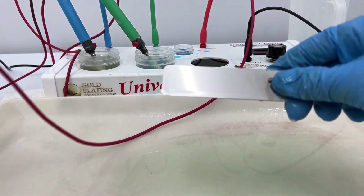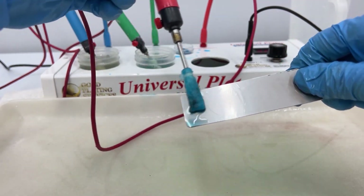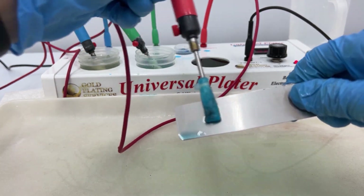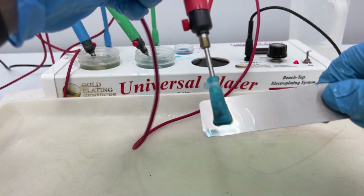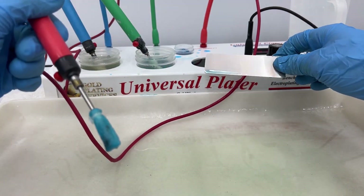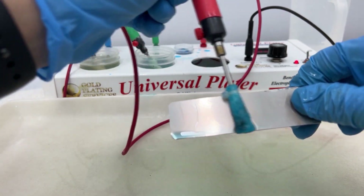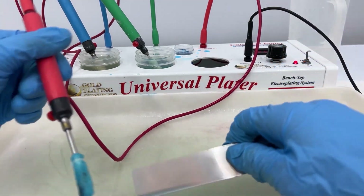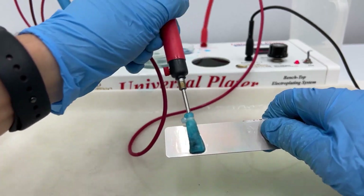Now you can use your copper strike. I'm going to turn my voltage down to about 3.2 to start — just to play it safe — and if it doesn't go on then I can increase it. Always start with a lower voltage and then increase it if it's not going on fast enough. I can tell here it's starting to go on, so I'll increase it to about 3.5. There we go — you can really see it going on now.